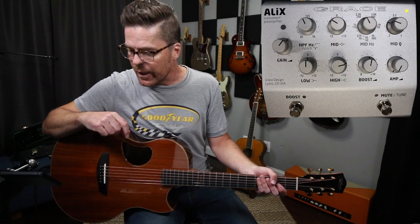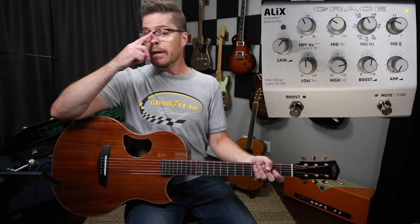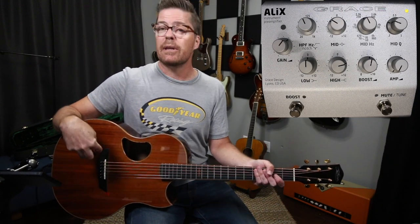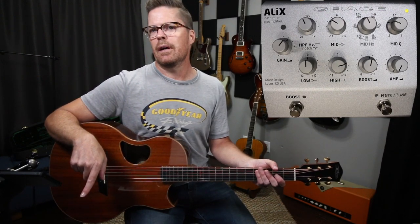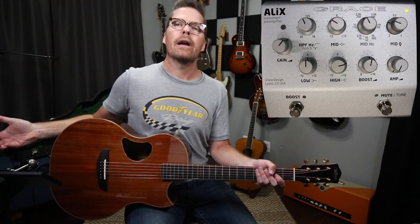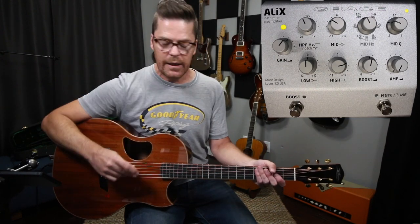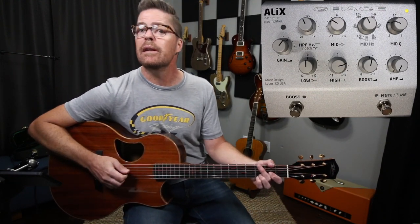Now on to the Alex by Grace Designs. The first thing I noticed when I plugged into it is the main problem I had with the pickups I use — the Pure Mini — is impedance issues. I could never really find a preamp that actually liked this pickup. With the Alex, you can choose between three different input impedance settings at the input. If you've got active pickups, it's going to work great. If you've got totally passive pickups, it's going to work really well. I noticed right away: wow, I'm not struggling with the impedance on this.